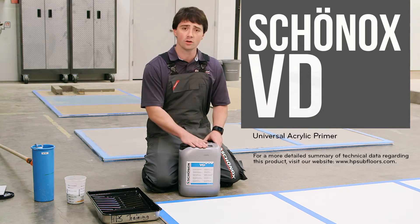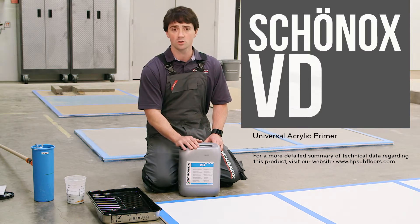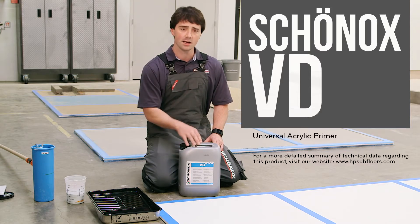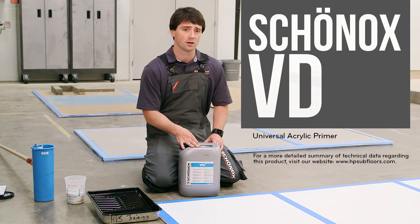You can either dilute this one to one or one to three, depending on the substrate you're going over top of. If you're going over top of a gypsum based material, then we dilute this one to one. If we're going over a mud bed material, we can dilute it one to three. That's not to say that we're weakening the primer by adding water — what we are doing is making water the carrying agent for the primer to go down the pores and capillaries of the material you're installing on top of.